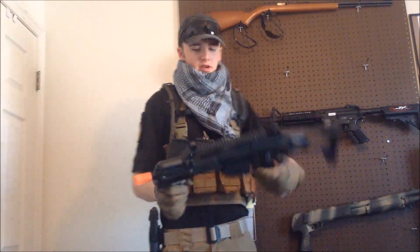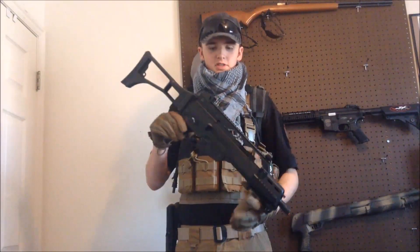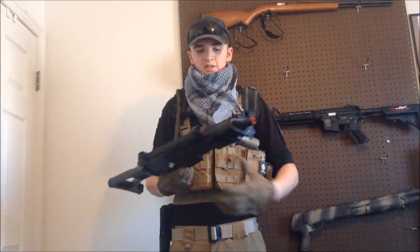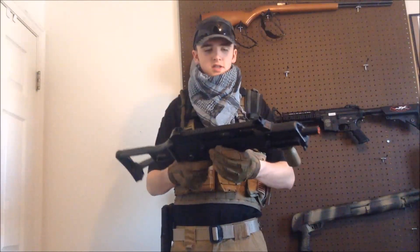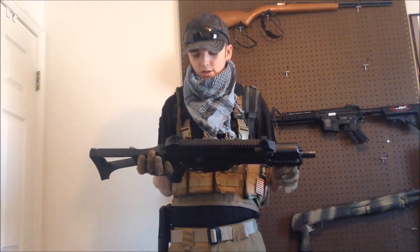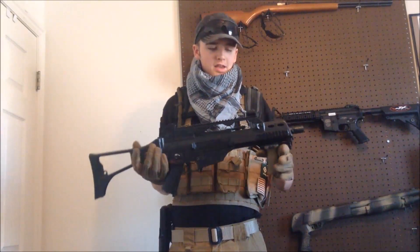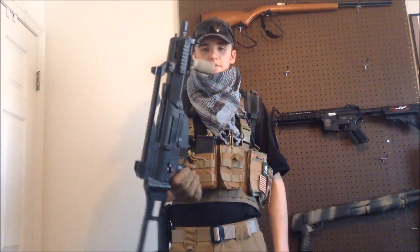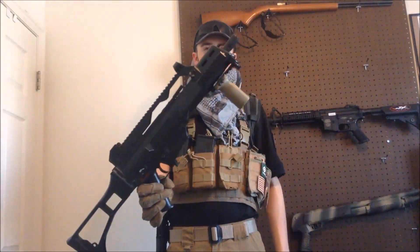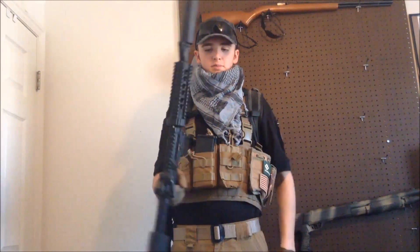This is my G36 — it's a sport-line model, probably originally around a hundred bucks. I took it to a guy I know who does tech work and he upgraded the hop-up and made it LiPo-ready, so it's a pretty good gun now. Right now I just have a Magpul RVG on it. This is my GMP — I'm sure you've seen it in some of the videos.